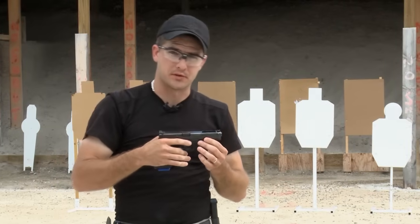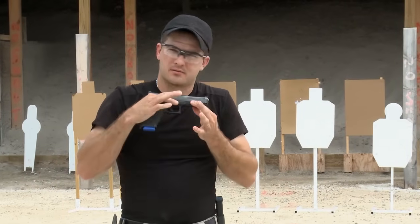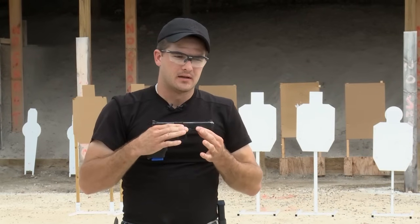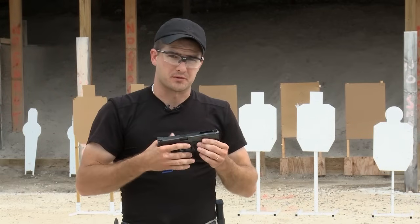Next up is the grip on the pistol, and it is huge. I can't stress the importance of the grip. I think it's the number one thing that most pistol shooters could improve on. It's where all your recoil control comes from.